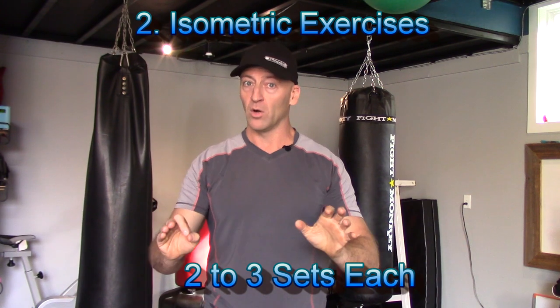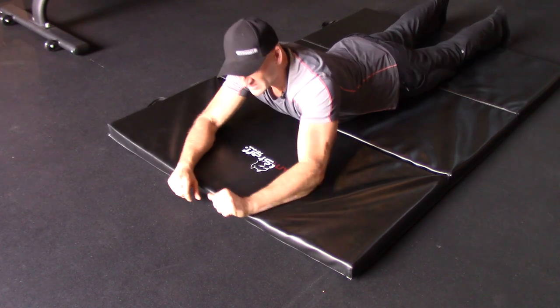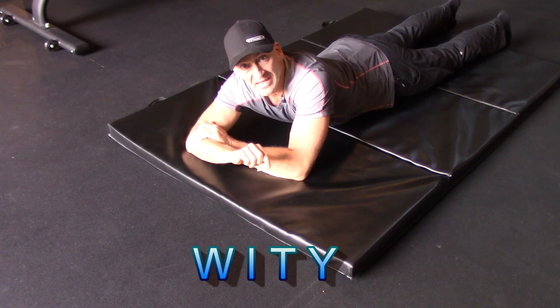Moving on from active range of motion: when you're ready and you can do this pain-free and you've started to increase your active range without load, then we're going to introduce isometric exercises — static holding exercises. For the isometric exercises, we're going to be primarily looking at what I call the WITY shoulder complex — W-I-T-Y.